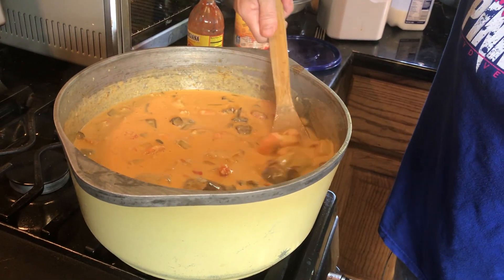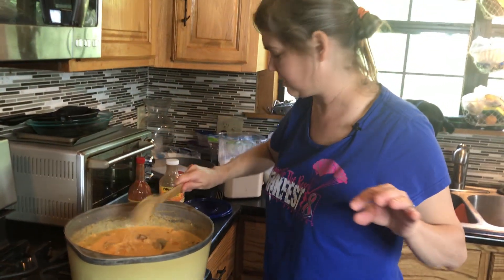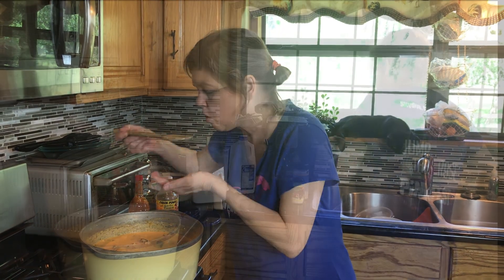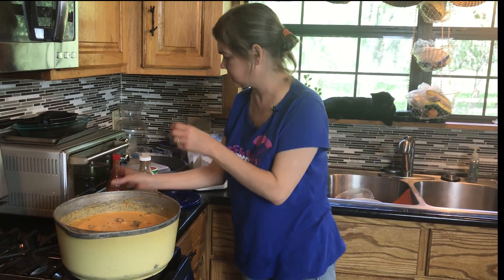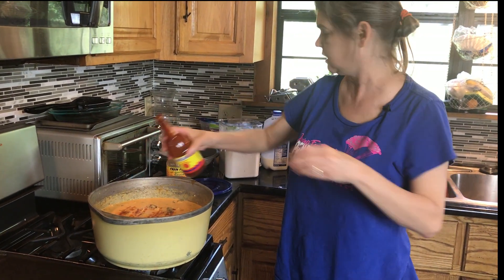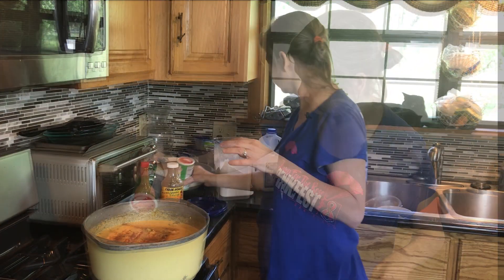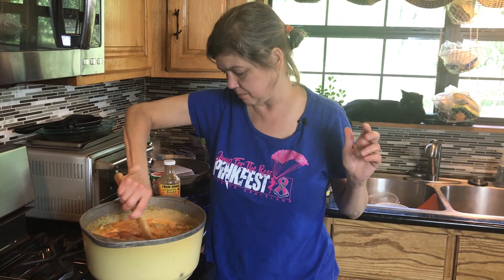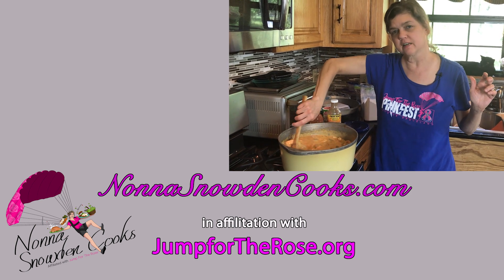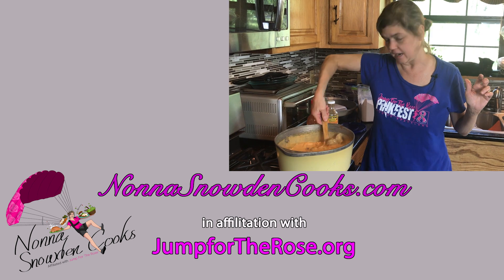We've got andouille, got taters, got shrimp, got crawfish. We'll take a quick sip and see if we need to add anything else. We definitely need a little more hot sauce — Louisiana hot sauce. We're going to throw some more Tony's in there too, about a couple of tablespoons. All we're doing now is heating the already cooked shrimp and crawfish through. There it is — come look.